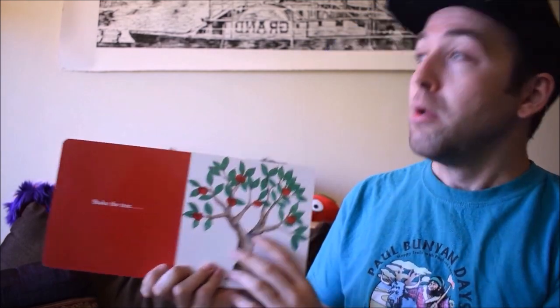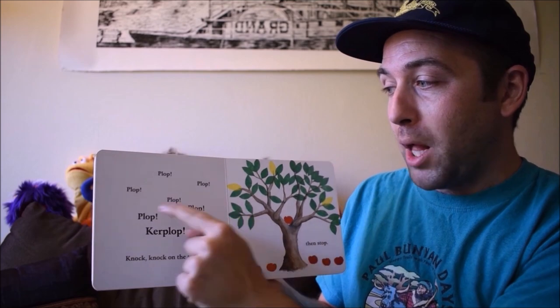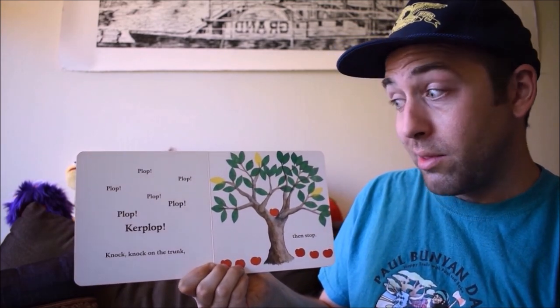Now shake the tree. Whoa! Plop, plop, plop, plop, plop, plop. Ker-plop! Knock, knock on the trunk. Then stop.